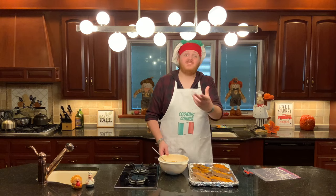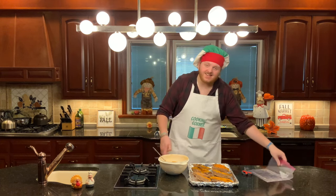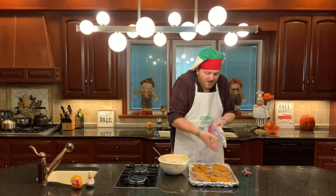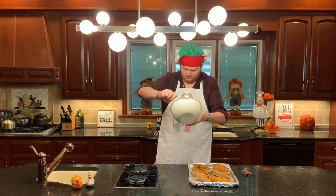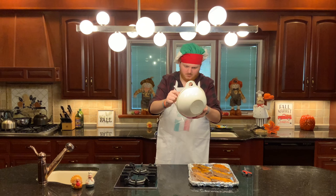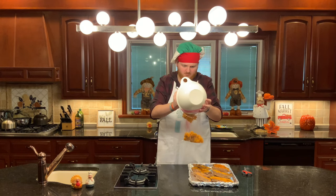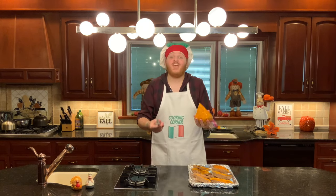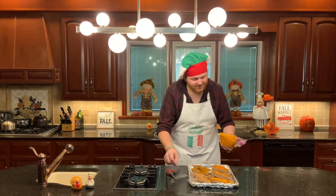Now that your mix is all made, it's time to move on to step number six: refill your potatoes. Take your potato filling and put it in a Ziploc bag, then press it all the way down to the bottom. We're going to cut the corner off the bag and pipe the potatoes back into the shells. Take some scissors and cut off the end. I recommend cutting the hole smaller than you think you need, because you can always make it bigger but you can't make it smaller again. Cut the tip off and get that little bit of plastic out of there — you don't want to eat that. Then we can start piping our potatoes.